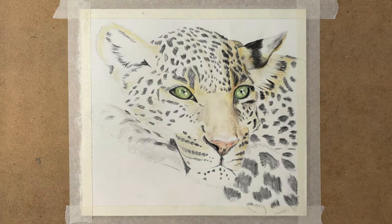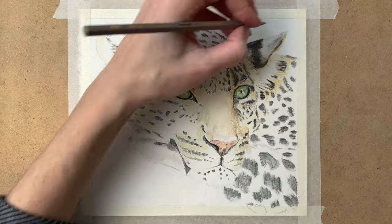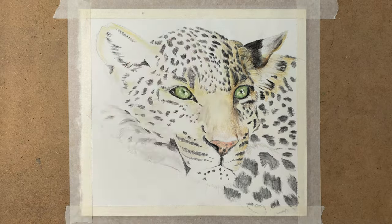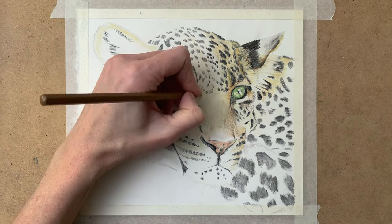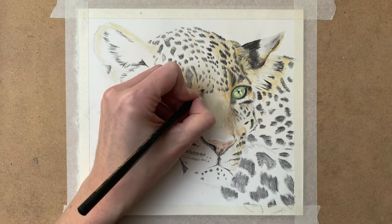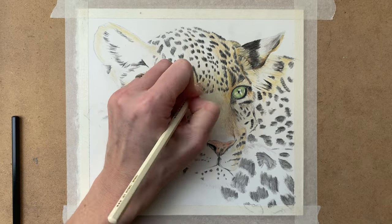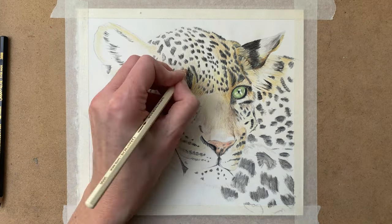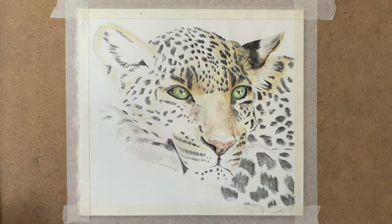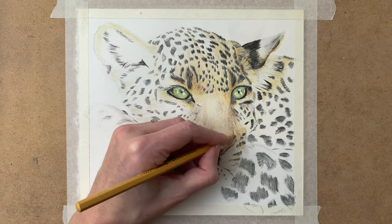At this point I am already paying some more attention to detail. The most important thing here is to pay attention to the direction the fur is growing in. Really take a good look at your reference photo from time to time — actually all the time — to see how to draw in the fur and the direction that the fur is growing in. This will add a lot of realism to your drawing; it makes all the difference.